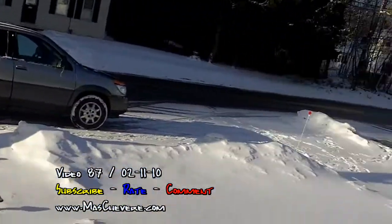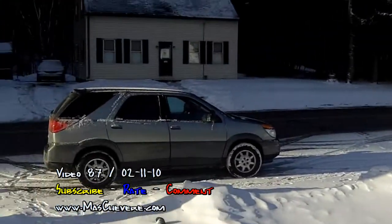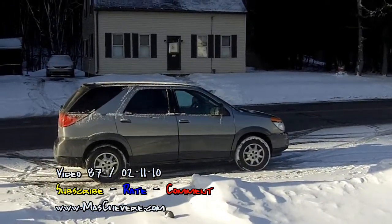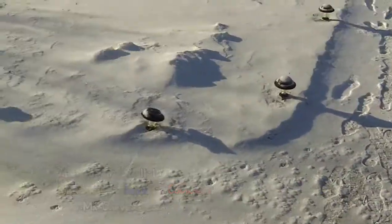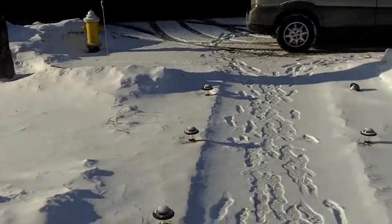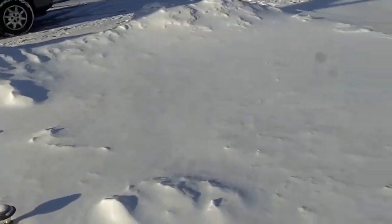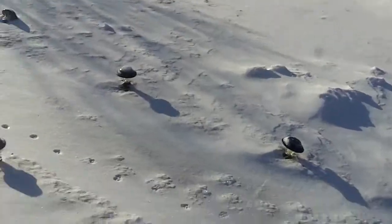Good morning world! I woke up this morning and this is all the snow we got. My car still looks the same as last night — it's probably about an inch and a half. I can see down here it's not too bad.